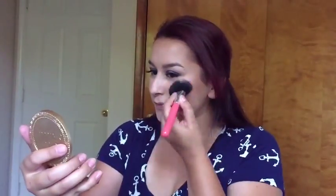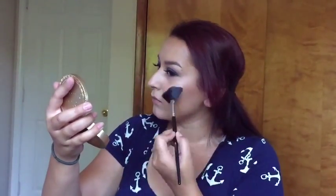And like always, I am taking the Milani Baked Blush in Luminoso and I am just applying that to the apples of my cheeks. And to highlight, today I am also using the Anastasia Concord Kit — I am using the very last shade in the palette. I am not sure what it is called but I will have it in the description box.